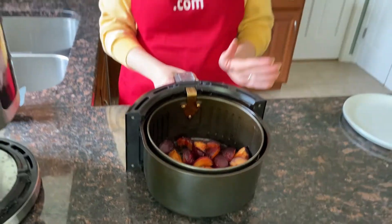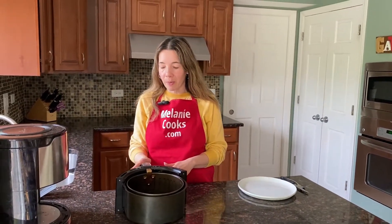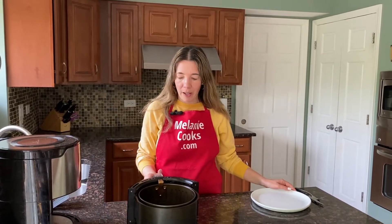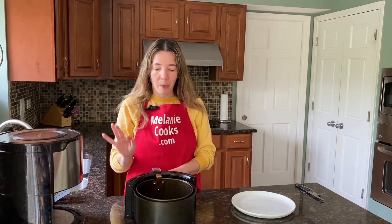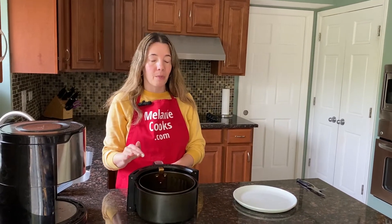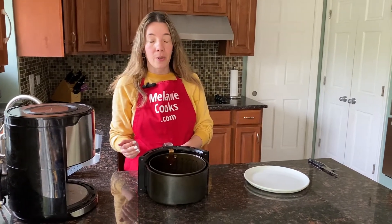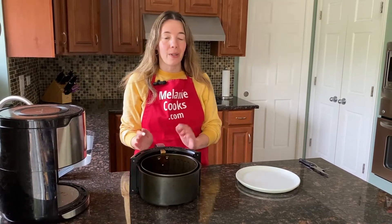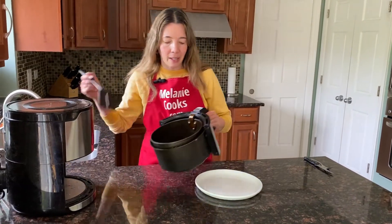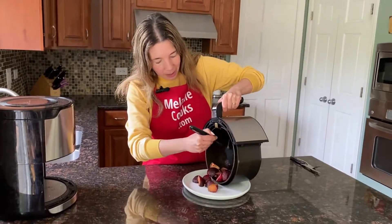Plums cook differently — sometimes they're larger or harder. If yours are not cooked to your liking at this point, you can put them back in the air fryer for an additional five minutes. If they're burning on the outside but still too hard inside, put them at a lower temperature — 330 degrees Fahrenheit — for another five minutes until they're soft to your liking. But these are perfect for me.